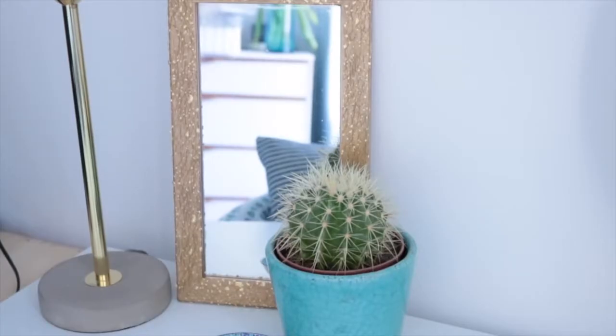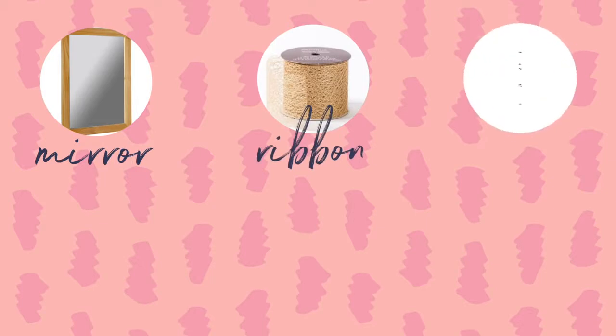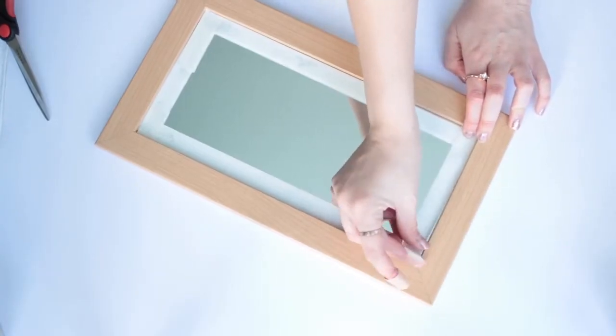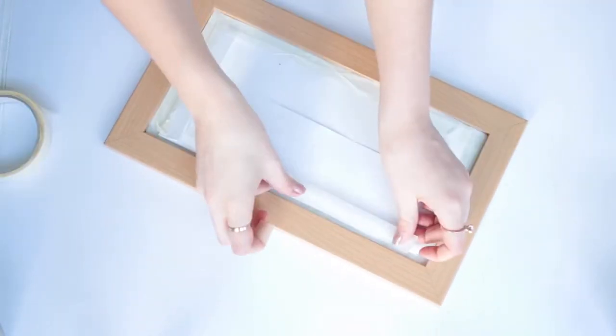Next up is a way to make a very boring mirror look much more modern and expensive. For this you will need a mirror, some gold flecked ribbon, some paint, some mod podge, and some tape. So this is the mirror — it came from Poundland — and I'm just using some masking tape to tape off the area that I want to spray paint. I'm also using a piece of paper to cover the inside of the mirror.